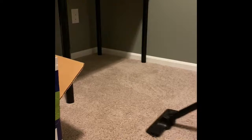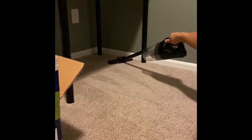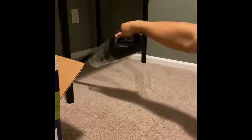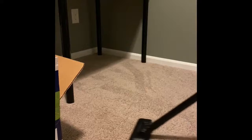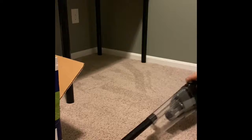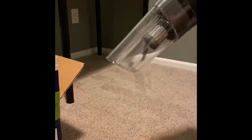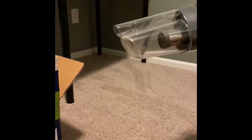Let's try the carpet attachment here. On this one you can't pull back — this is for pushing forward like that. Yeah, perfect for spot cleaning. If you don't want to bust out a huge heavy vacuum cleaner, this thing's perfect.